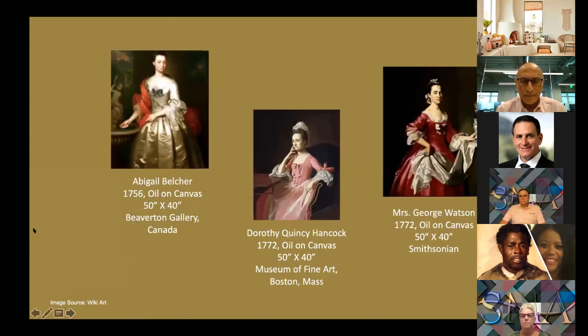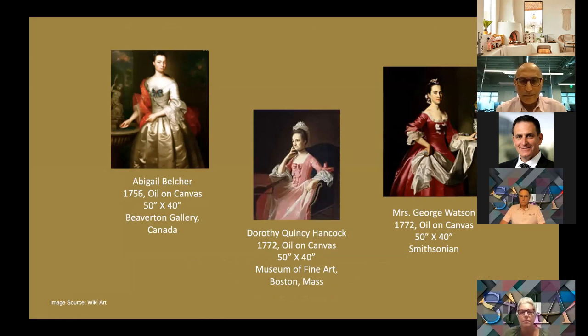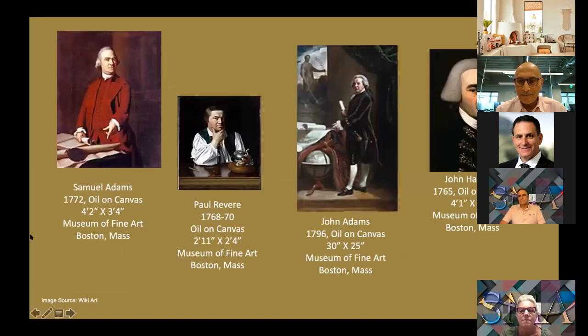Here is a selection of female portraits that Copley painted throughout his career. It's safe to say he was the most important colonial era portrait painter. John Adams said of his portraits that when you see them, you want to have a discourse with them and ask them questions — a testament to how realistic they are. Thinking back to last week's John Singer Sargent, both painters, about a hundred years apart, really wanted to bring out the life and personality of their sitters. Here are some male portraits — we can see founding fathers including Sam Adams, Paul Revere, John Adams, and John Hancock.